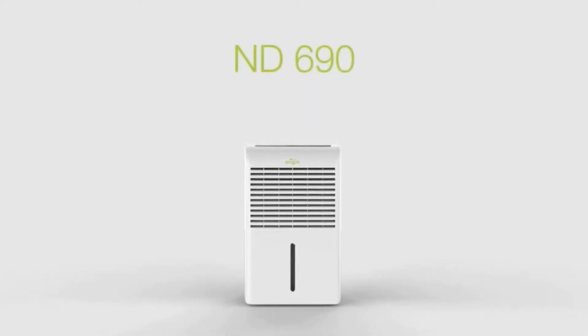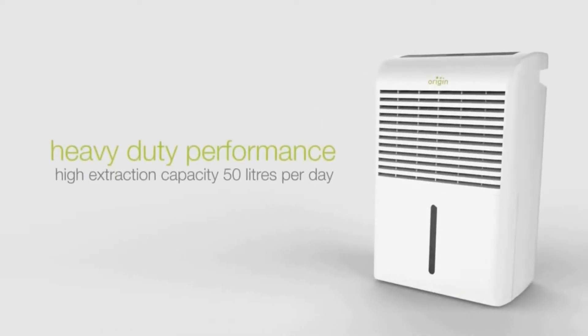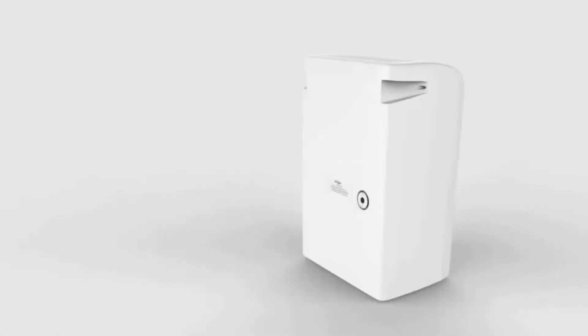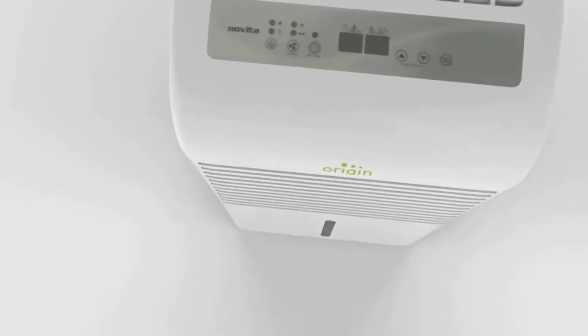Origin Novita ND690 dehumidifier. Heavy duty performance with an extraction capacity of 50 liters per day. It has a large tank which can collect up to 8 liters of water per day. It is recommended for up to 500 to 550 square feet area.